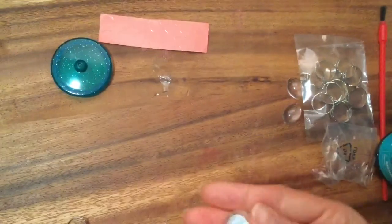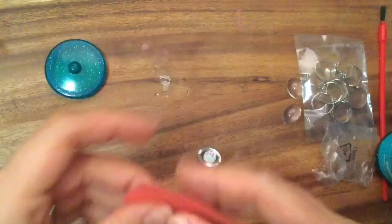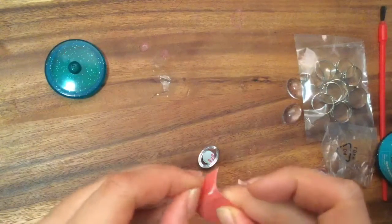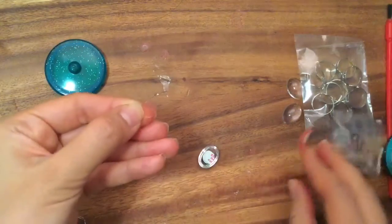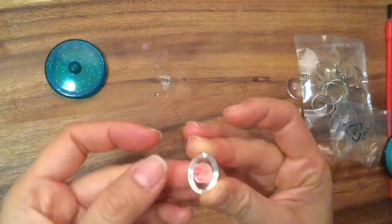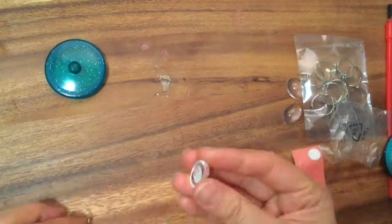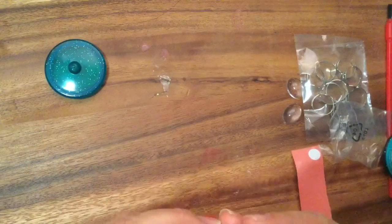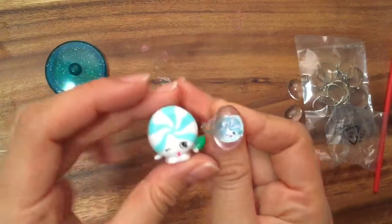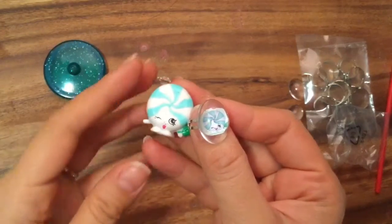We're gonna wait for it to dry and then once it's dry we can stick it onto the ring. It's been about 10 minutes so I think the glue stick is pretty dry. I'm going to take this double-sided tape - I think this is how it works - take it out, stick it on top of this piece, pull off the backing, and then stick it onto the ring.